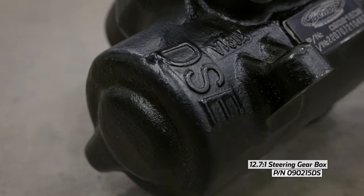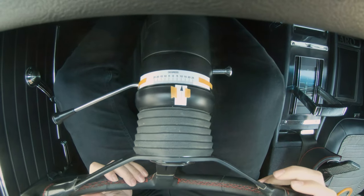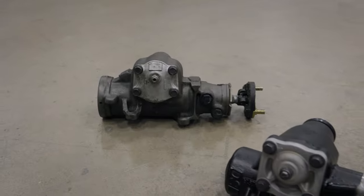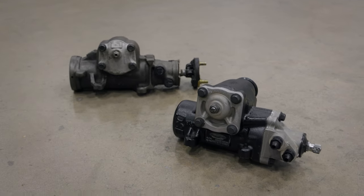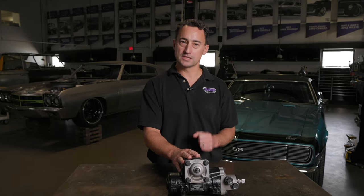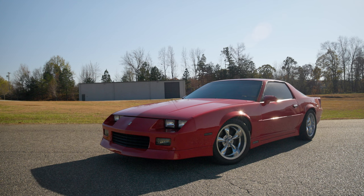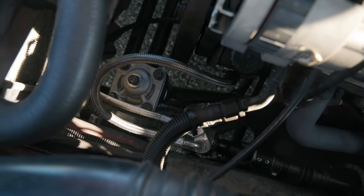Detroit Speed's Quick Ratio Power Steering Box provides modern steering performance feel similar to a rack and pinion. The steering box will replace GM Delphi 600 or 800 series Power Steering Box. The DSE Power Steering Gear Box has an increased effort in the steering wheel for a modern performance feel. It fits various GM applications and is direct bolt-on for the 3rd Gen F-Body application.